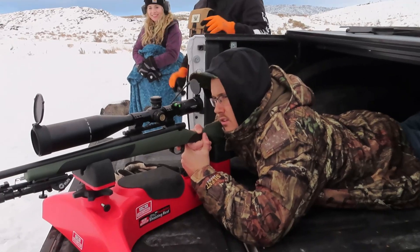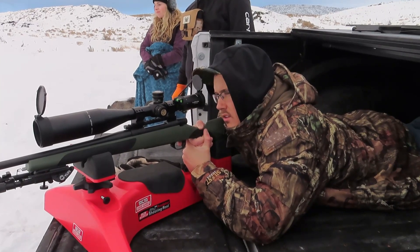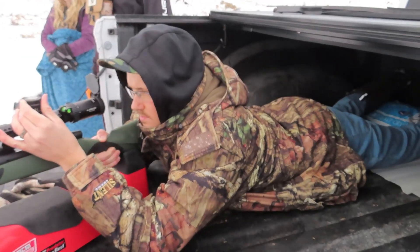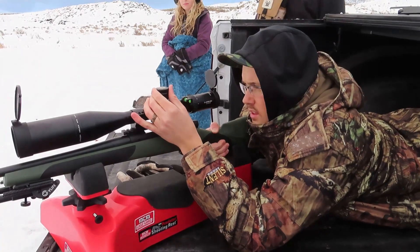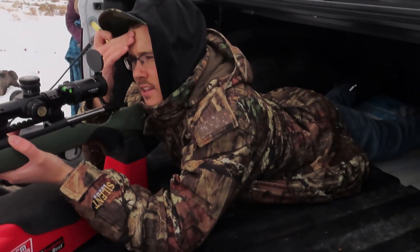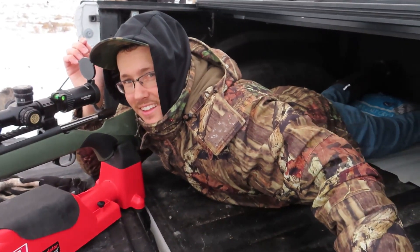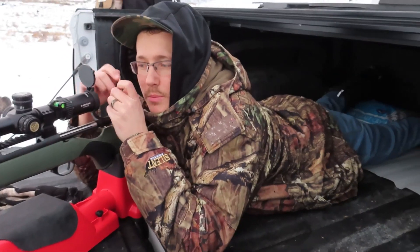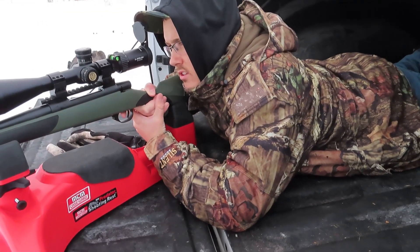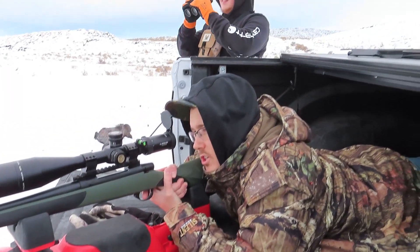This is so loud. I went and adjusted it too much. It touched my forehead that time — not hard, but it touched. It's really not that bad. It jumps, but as long as you got it snug it really doesn't hit you that hard. The 30-06 since it's just straight wood — two shots and your shoulder's killing you.